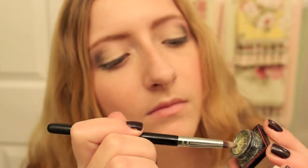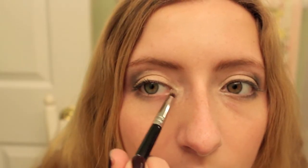To brighten up the eyes a little bit, I'm taking a gold pigment and I'm just putting this in the inner corner of the eye.